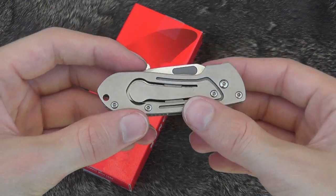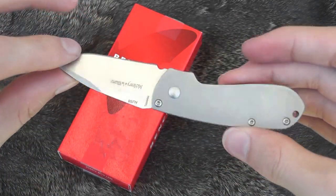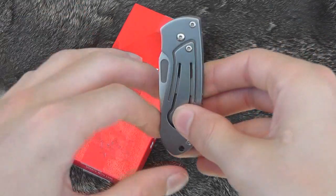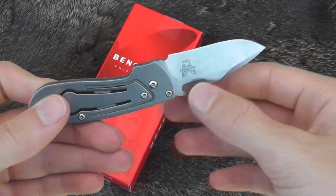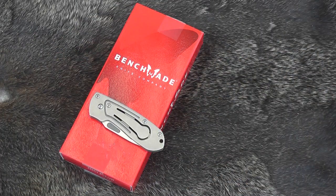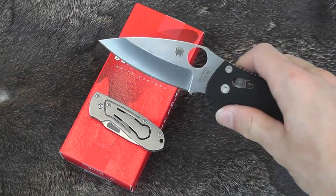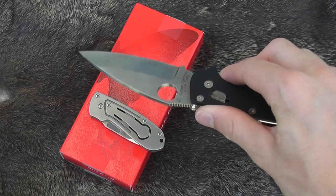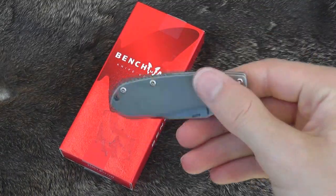So this is a little bigger than a keychain knife to me. I'd put it maybe in my watch pocket or just slip it in my pants pocket since there's no clip. It could be a gentleman's folder — maybe if you work somewhere where you can't carry a larger knife, like a Spyderco Manix 2. This thing is not all that intimidating.